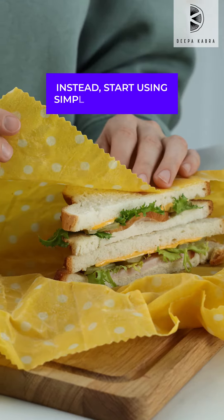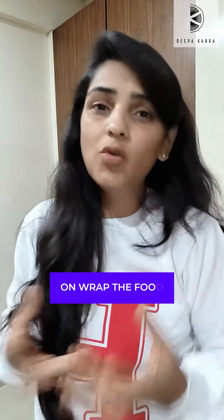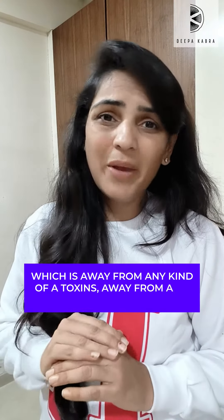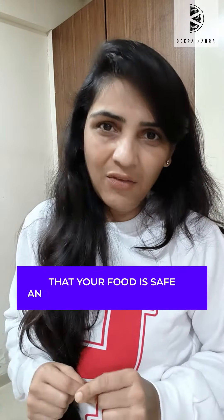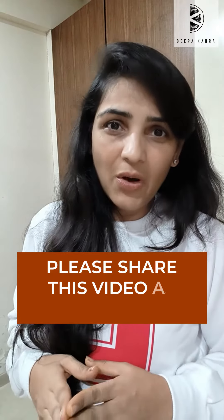Instead, start using simple cotton cloth to wrap your food, which is free from any kind of toxins or harmful chemicals. It also ensures that your food is safe and free from contamination. I hope this makes sense — if yes, please share this video as much as possible. Thank you.